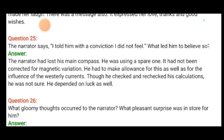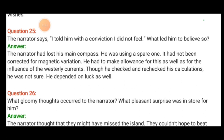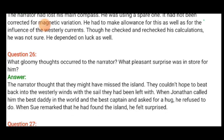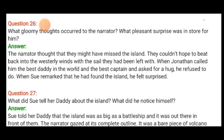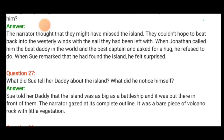The narrator said 'I told him with a conviction I did not feel' — because he had lost their main compass and was using a spare one that had not been corrected for magnetic variation, and he had to allow for the influence of westerly currents. Though he checked and rechecked his calculations, he was not sure — it depended on luck as well. He thought they might have missed the island and couldn't hope to beat back into the westerly winds with the sails they had left. But when Sue remarked that he had found the island, he felt surprised.